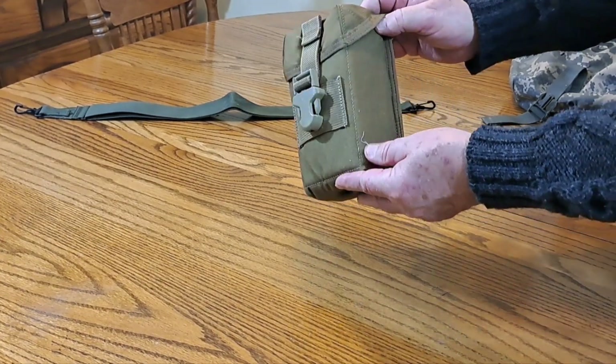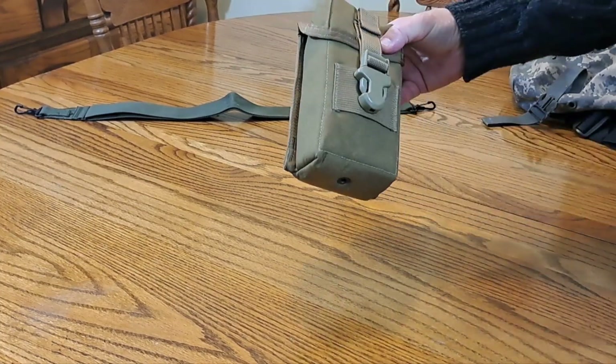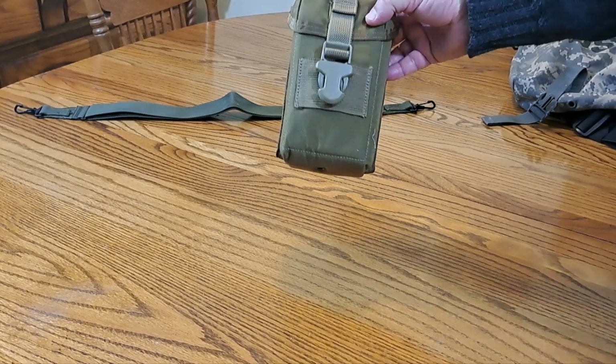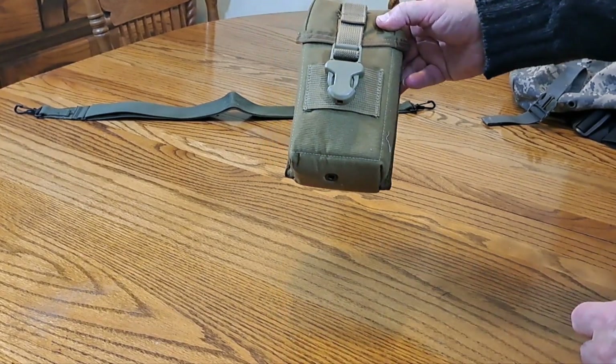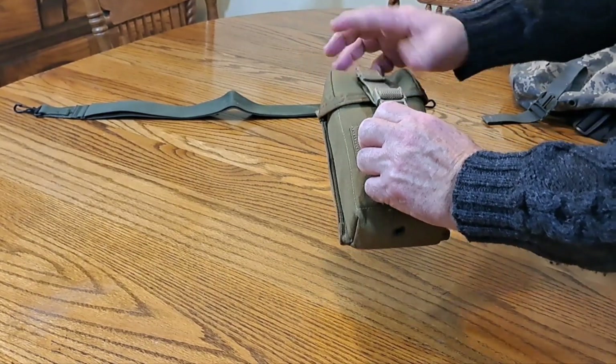I wanted to show you another pouch real quick. This pouch is about 4 inches by 7 inches and 4 inches deep — almost square. This is a night vision pouch designed to protect your night vision equipment.